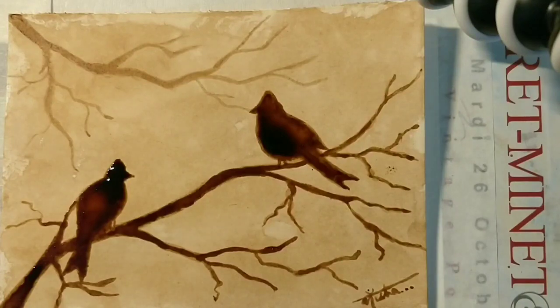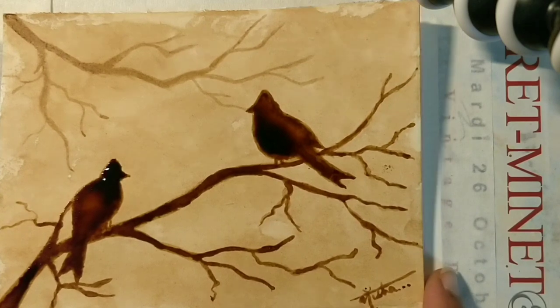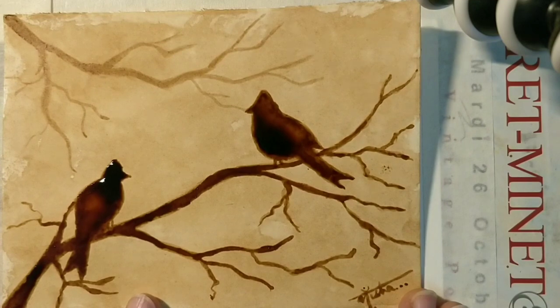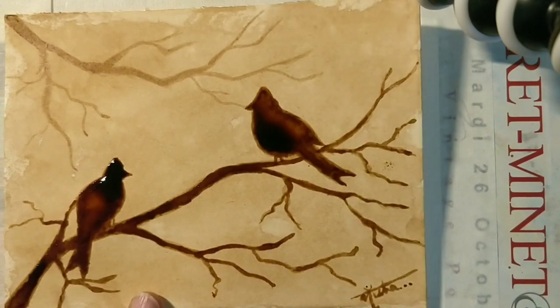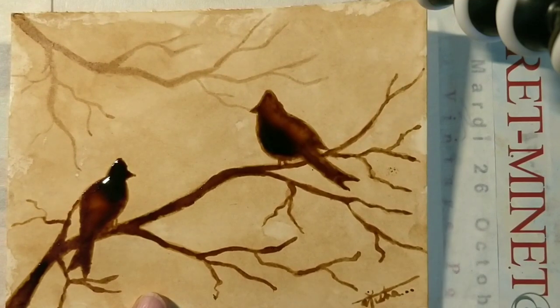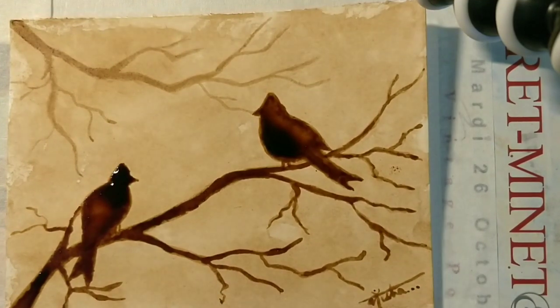And I'm back with another coffee painting. Why? Because I am obsessed with it. It is so aromatic and so much fun that I can't even imagine doing something else right now. So just taking the same coffee effect to the next level, trying to improve myself in the coffee painting skills.